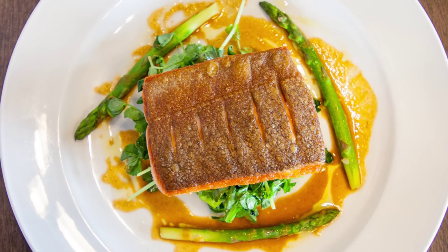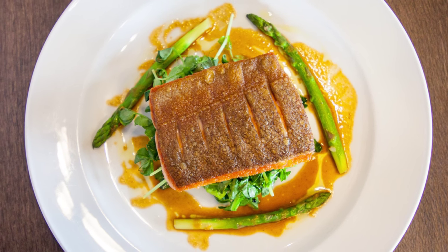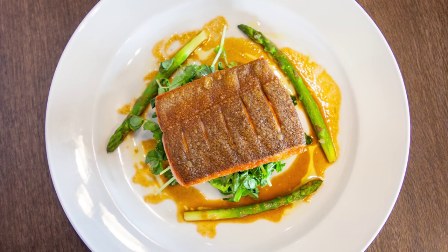The sauce is a traditional lobster bisque made by roasting lobster shells with tomato paste, vegetables, and cognac, then simmered in stock and pureed. It is reduced down to intensify flavor and thickened to be a sauce.